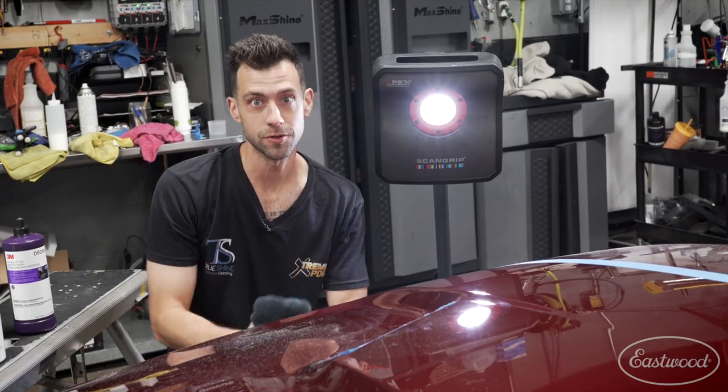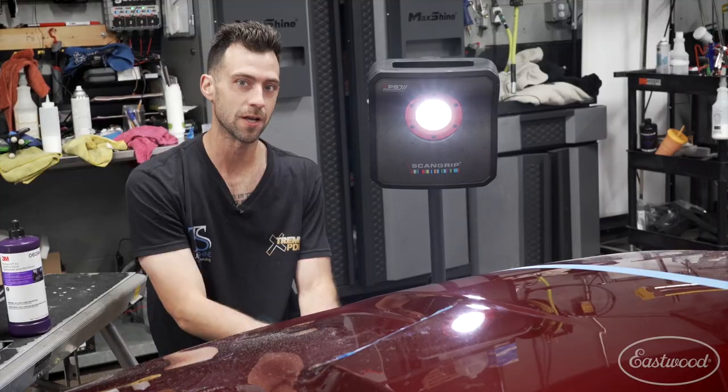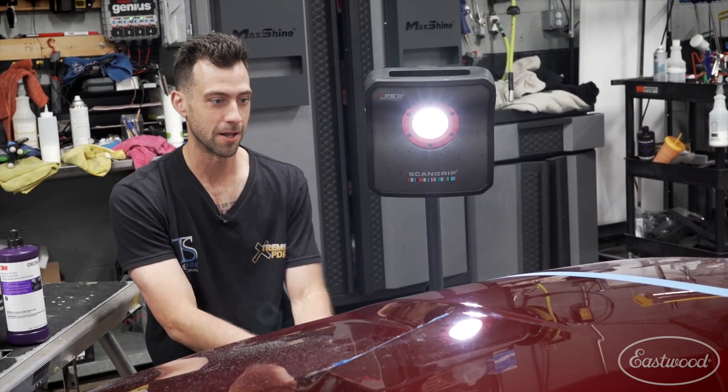All right. So it looks good. All those big scratches are out and you might be tempted to stop, but that's not what we want to do because you will see those holograms in the sun. So that's why you've got to finish it down with an orbital polisher.